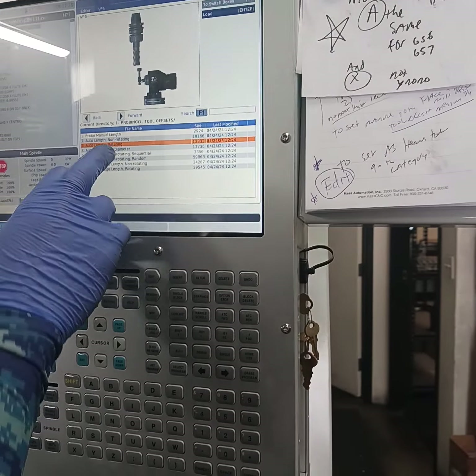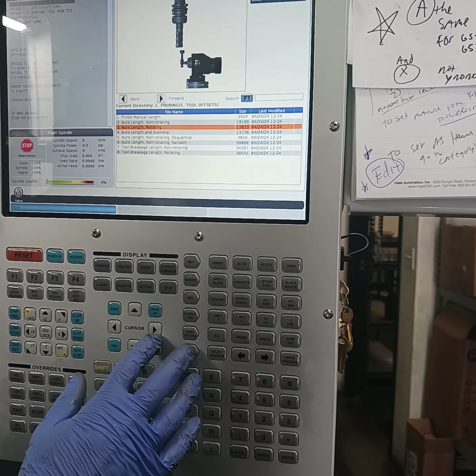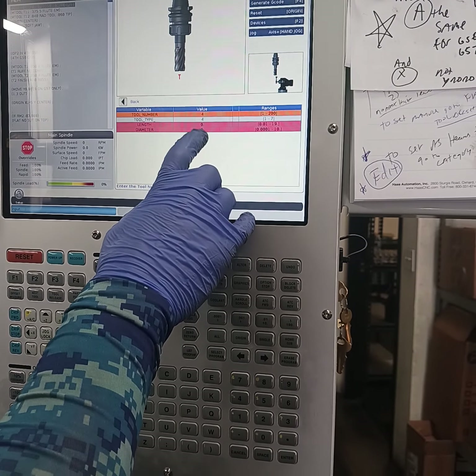I like the rotating option. If I'm using a spot drill I don't need to have rotating — no quadro drills, all that. There's a point on them, right? But an end mill you want to rotate. So cool. I'm gonna go over there. See how it's red?